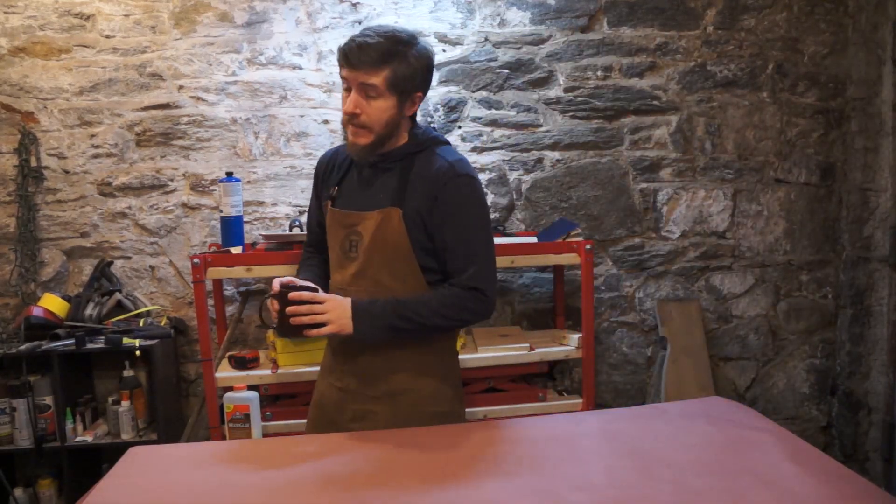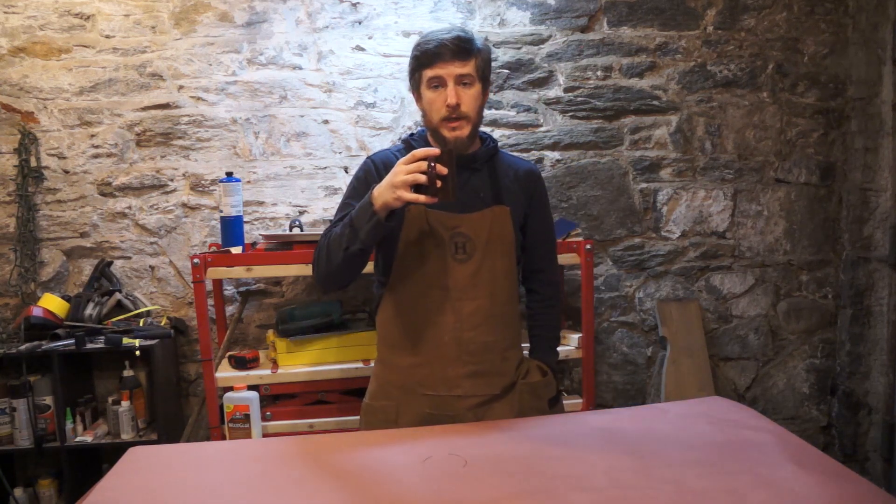Ladies and gentlemen, welcome back down to the dungeon. It's Chris coming back to you again with Good Roads. Today we're going to continue the snowboard building experiments that we've been working on all winter.